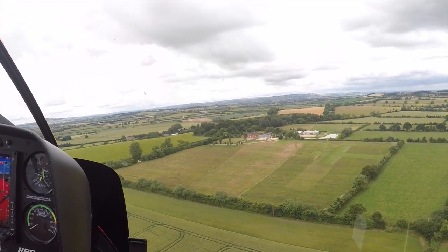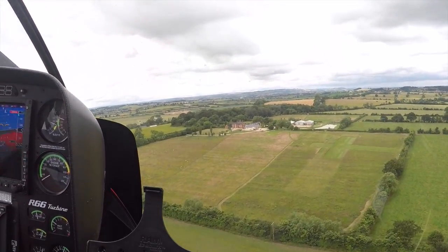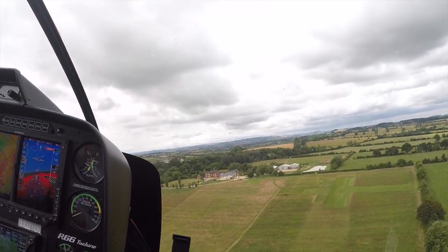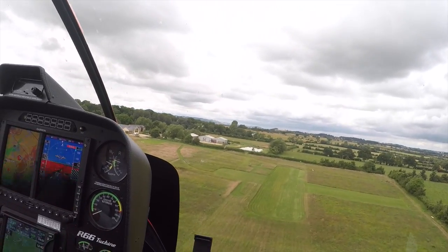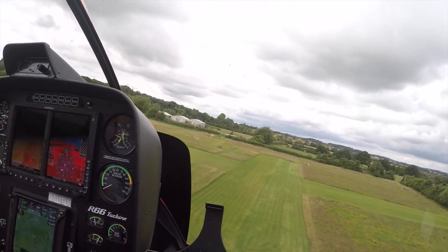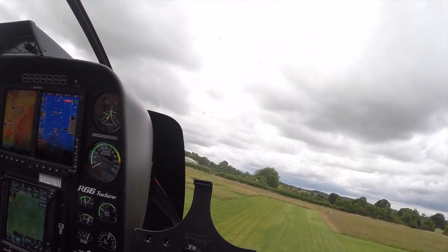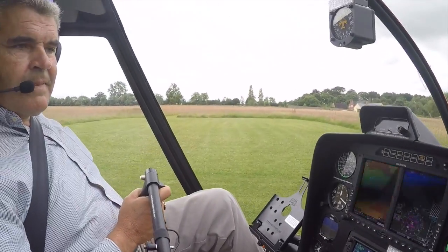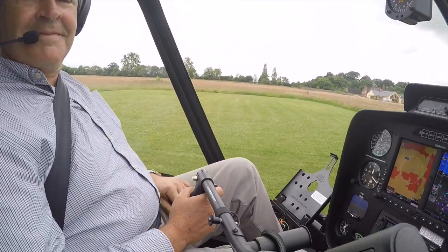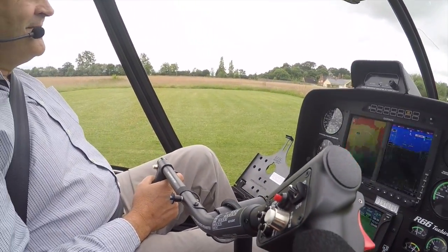Sean landed it outside his house on autorotation — so no power at all to the rotor blades. Incredible. Amazing.